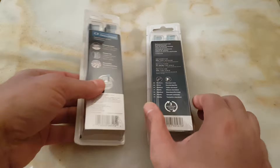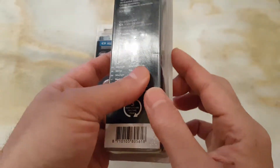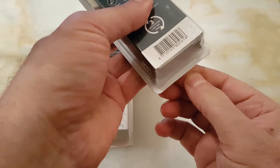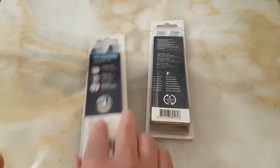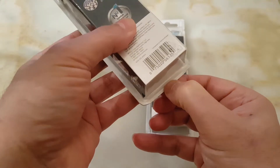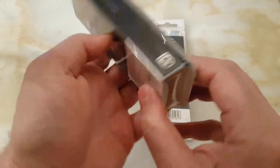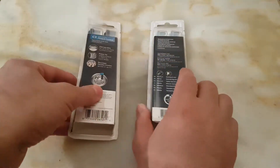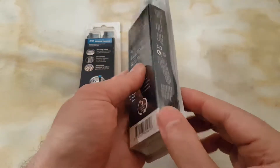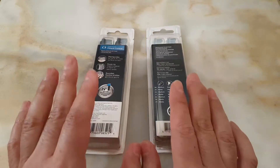I also have to mention that on the genuine box, the edges of the back cover are sealed edge-to-edge with the plastic. On the fake, the edge of the plastic extends a little bit beyond the edge of the cardboard at the back, and you can easily open it. The original is impossible to open without a scissor or cutter.